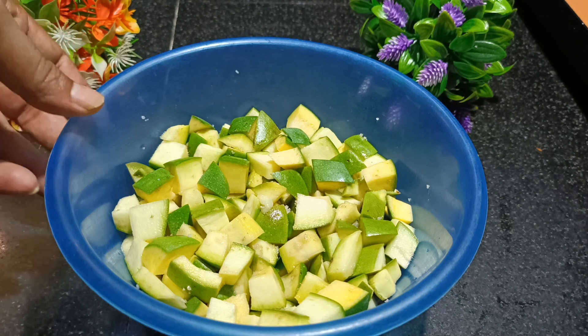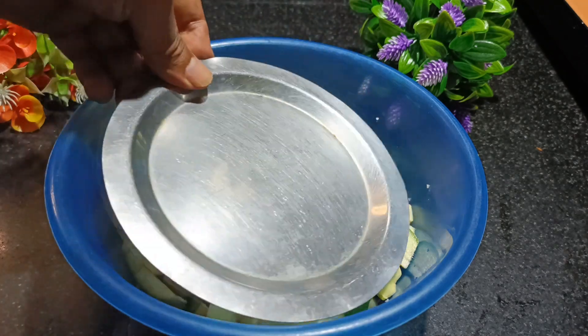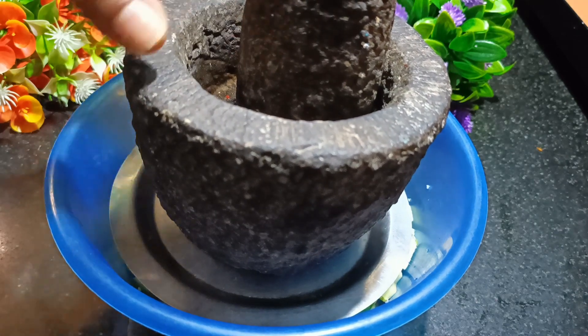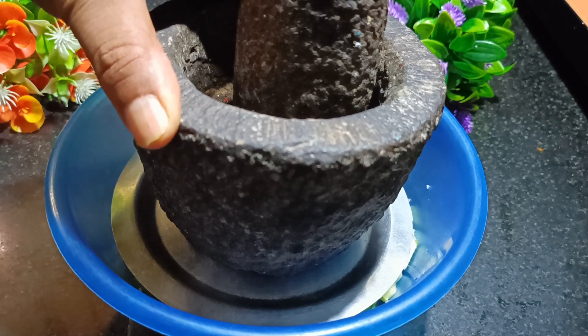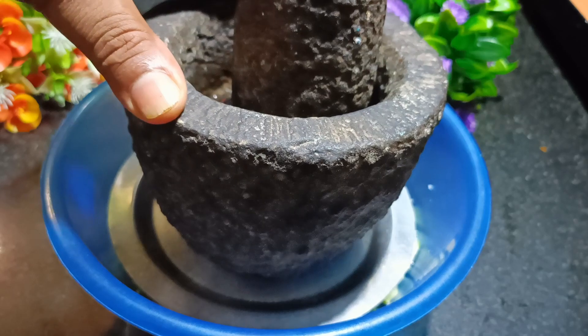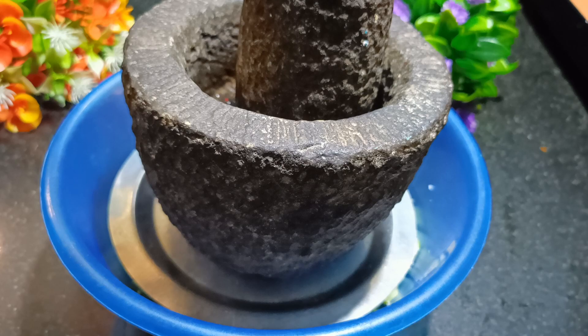Friends, once I have applied salt to this, now I will show how to put weight — this will help to release more water, which we will require for the process. I have kept this stone grinder. If you don't have this, you can use a vessel — a small vessel full of water — or you can use regular stones, just to keep pressure on the mangoes. This will release water soon. We will keep this overnight.